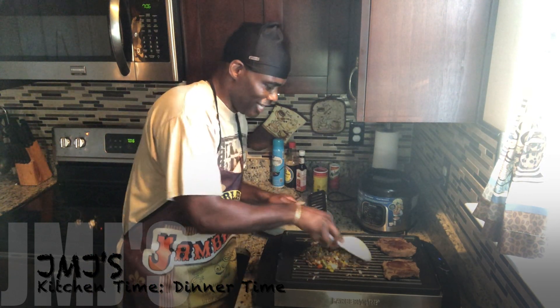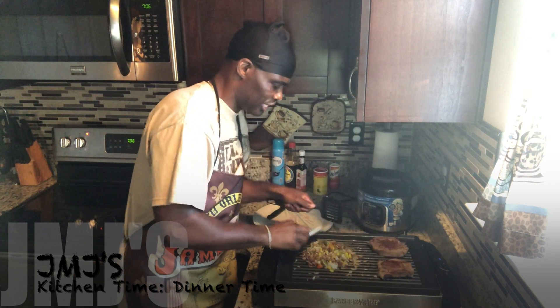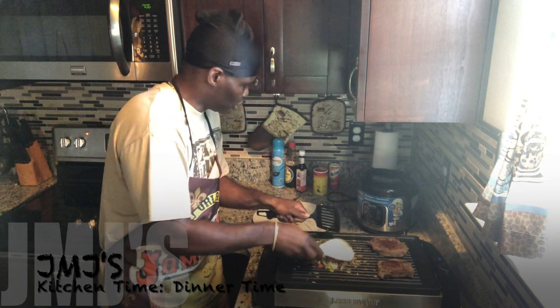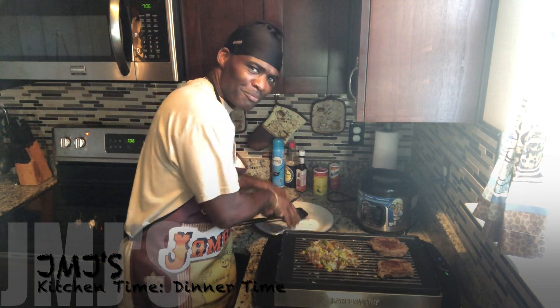I hope y'all can see that because this is looking good! I already cooked the other side of the steak — I just wanted to put some steak sauce on this side to get the grill marks. That's just a small portion I wanted to cook up real quick to let y'all know it's not just breakfast I can cook — I can cook dinner too! That's gonna be it, it's looking delicious, mouth is watering. This is JMJ kitchen time, dinner time — see ya!